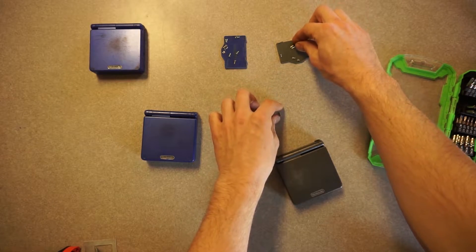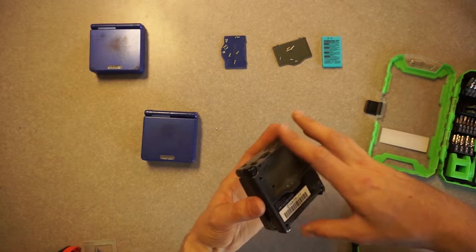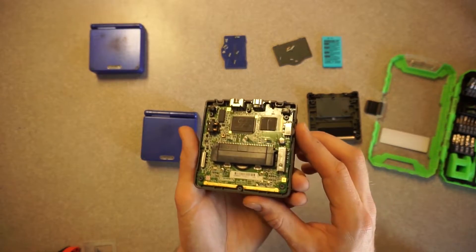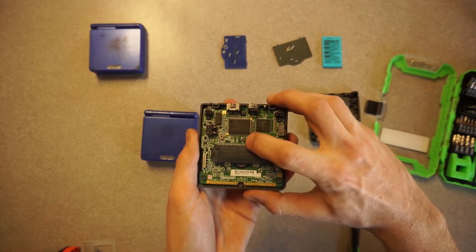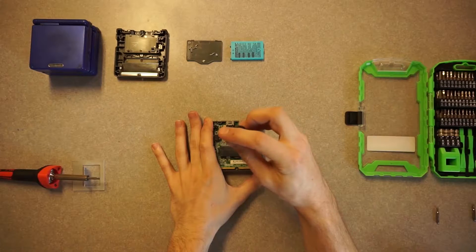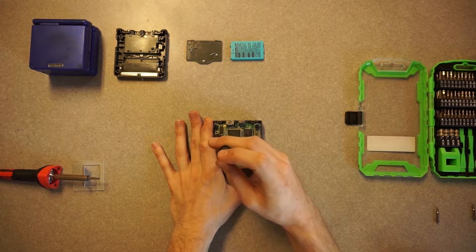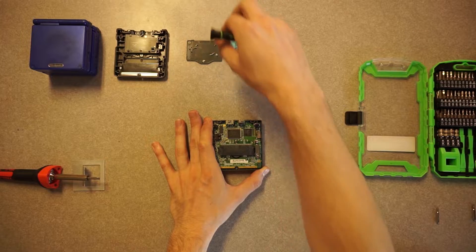They are tiny, and I am blind. With those screws removed, that bottom plate should come off, and you can just set it aside as well. Now I'm going to be removing these three Philips 00 screws, and I'm just setting those aside as well.